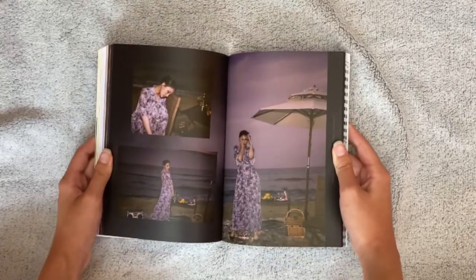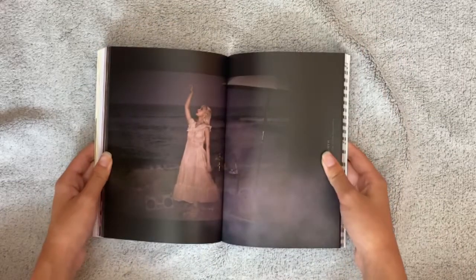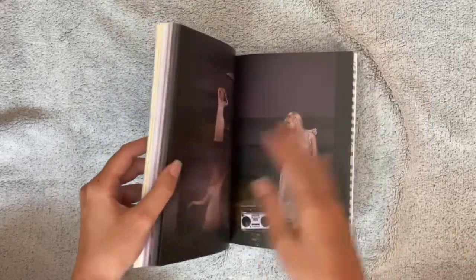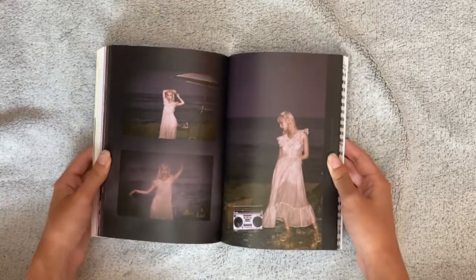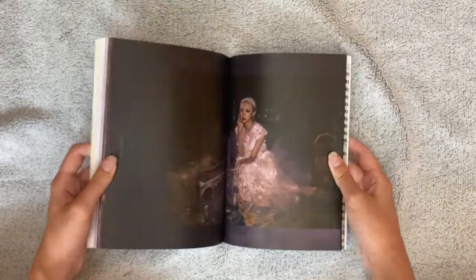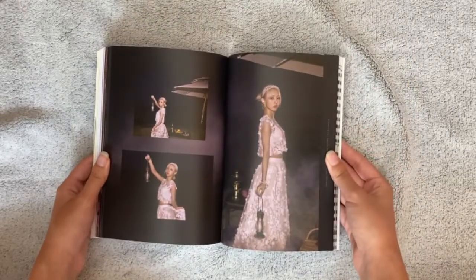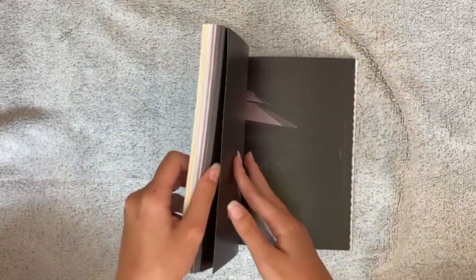Oh my god, why are they so gorgeous? This is unfair! Oh my god — it's obvious God has favorites, and it's the seven of them.